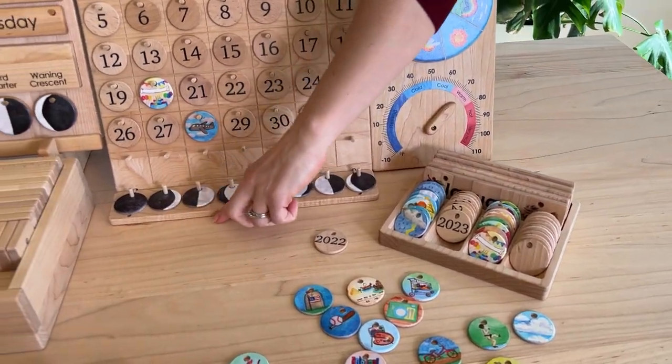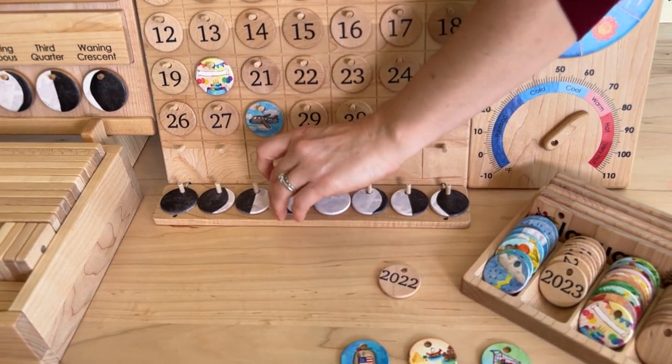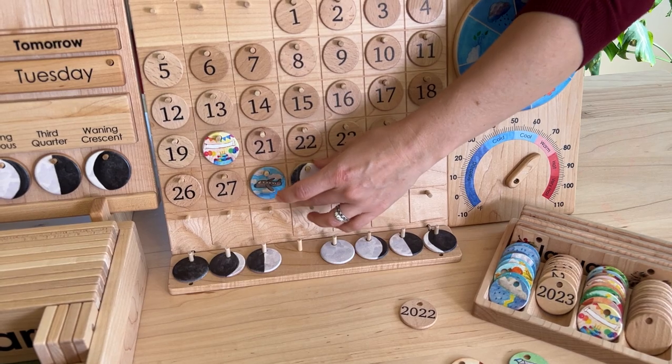This is a wooden extension that you can tie to the bottom, and it has the moons. You can always place them up into the month whenever that cycle of the moon is going to happen, and then move it back down.